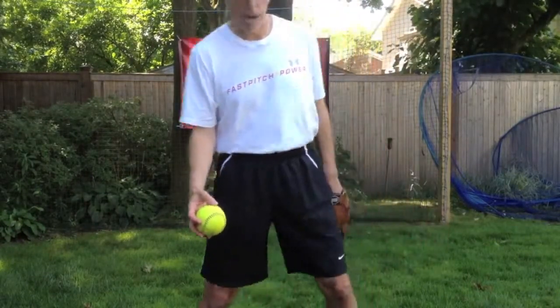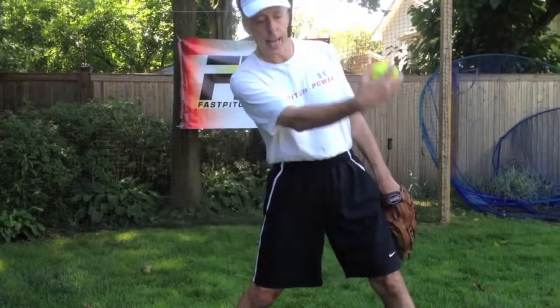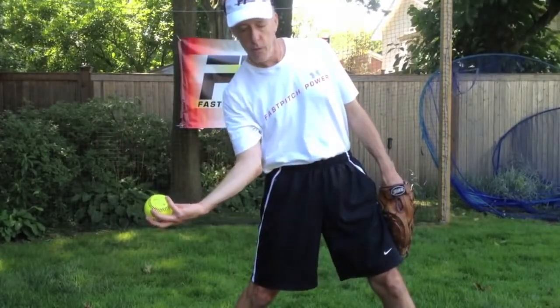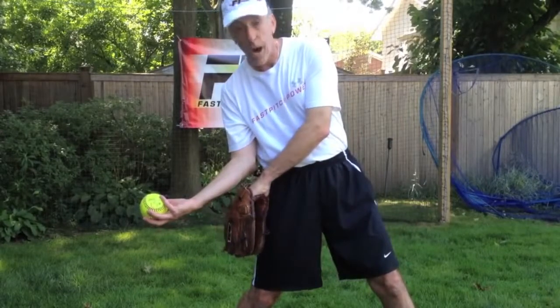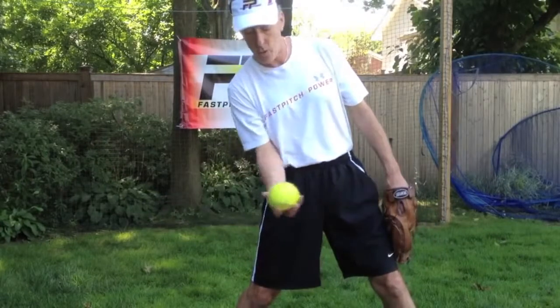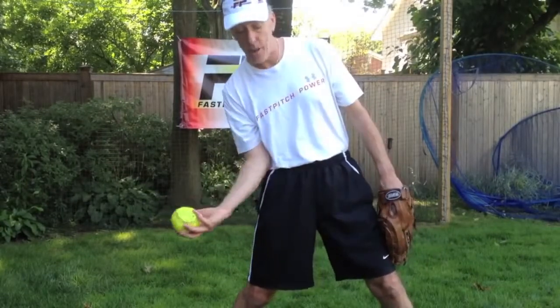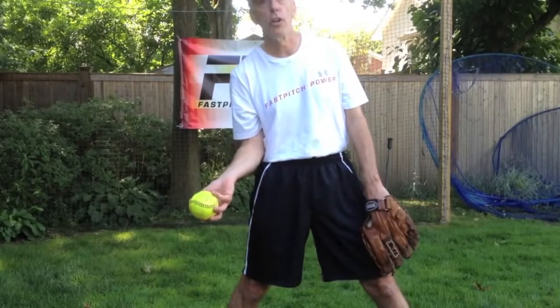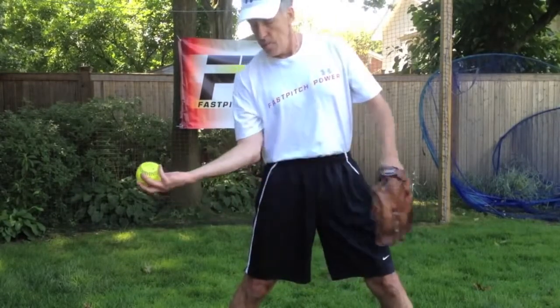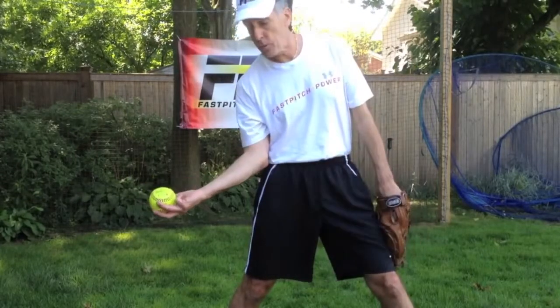So now I get back into my position and I get to the back of the throw zone. From this point, from the back of my drag foot toe to the front of my stride foot toe, I have created a path that if I follow, I'm going to be drawing a picture of the pitch. My forearm is going to be pointed up because that's where my palm is, and my elbow is going to be close to my body.